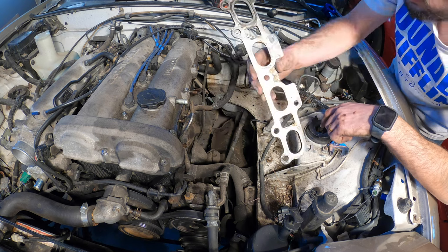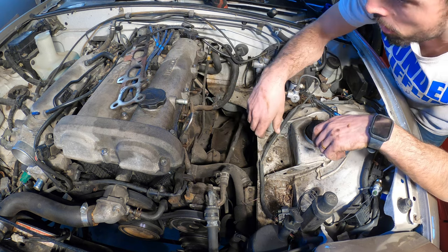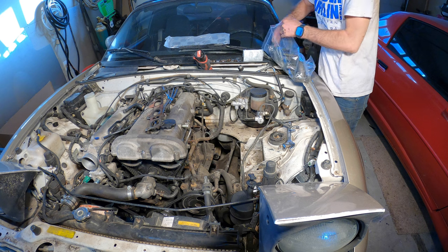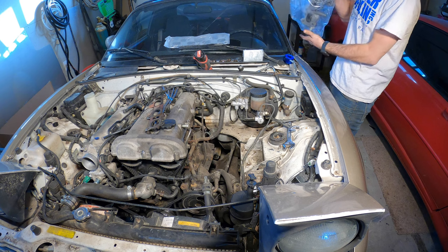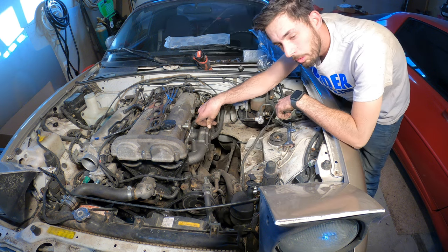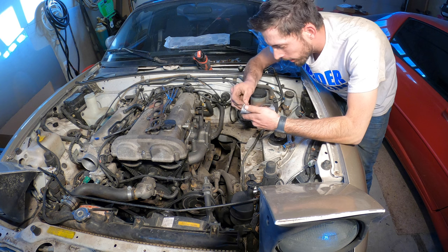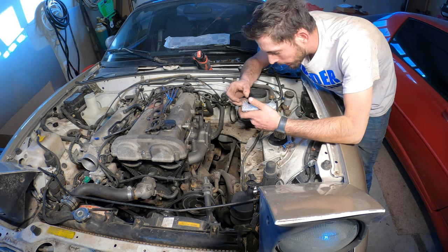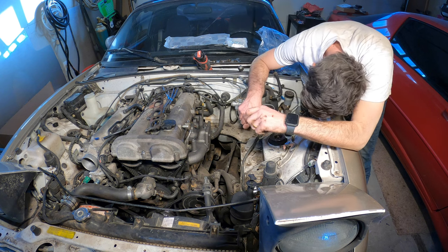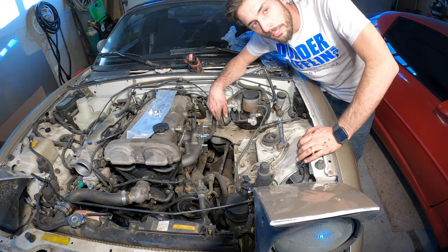Now let's see if our turbo kit came with new gaskets and everything. If not, I'm just going to clean this one and reuse it because it's a multi-layer steel. I'm going to test fit the turbo manifold. We're going to have to run to the hardware store and get some hardware for this — it shipped with some, but I'm guessing that's for the turbo. Yeah, that's turbo hardware. Unfortunately most of the studs are too short, so we're going to have to go get some studs.